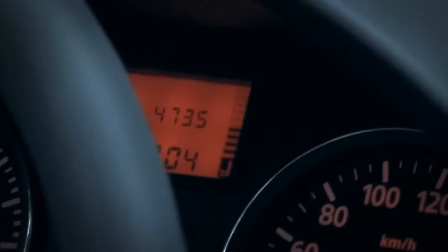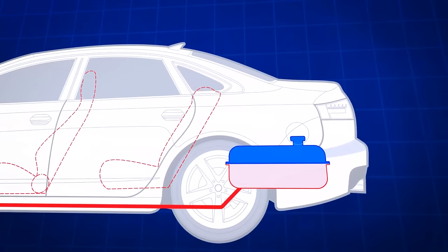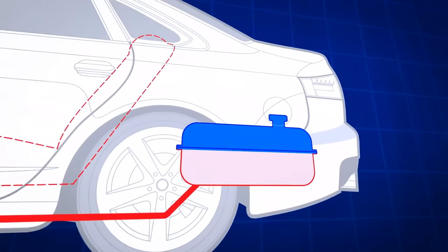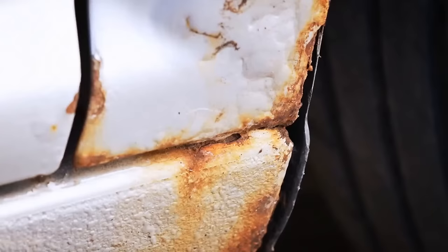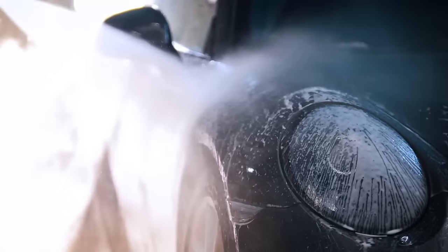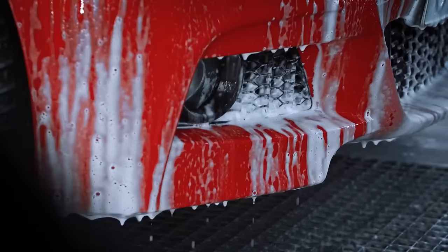To prevent your windshield from getting frosty, mix three parts vinegar and one part water and spray that solution on the windows overnight — it'll save you some scraping time in the morning. Always keep your gas tank more than half full in cold weather: moist air fills empty space above the fuel, condenses to water, and settles at the bottom of your tank, eventually reaching the engine through the fuel line. To protect your car from rust, wash it regularly — dirt damages the clear coat and makes it easier for rust to form.